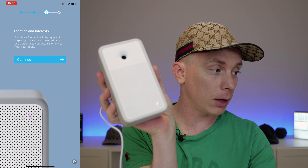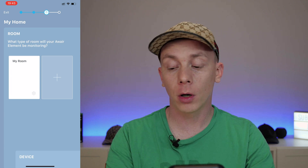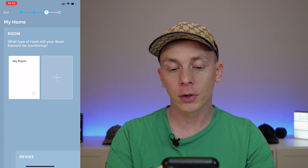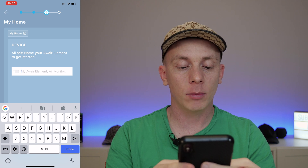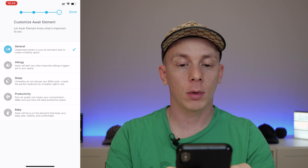The app mentions that when the blue light stops blinking and becomes static, you're ready to connect AWARE to a Wi-Fi network — which is the case right now. The blue light stopped blinking, and we can connect it to our Wi-Fi network, find the network, connect to it, and enter our network key. Now the light is blinking purple, and it says we're now connected. The next step of the setup is location — your AWARE element will display a solid purple light once it's connected. Let's personalize your AWARE element to meet your goals.